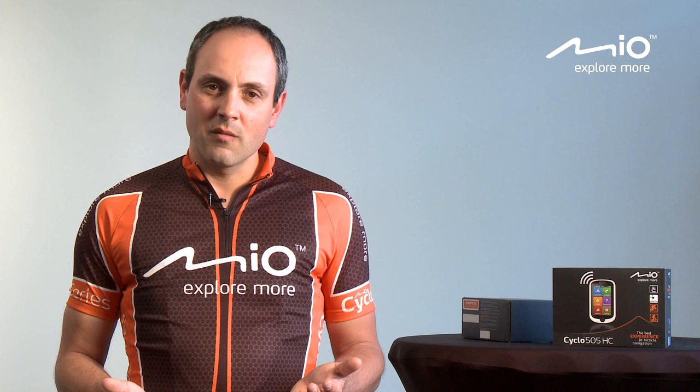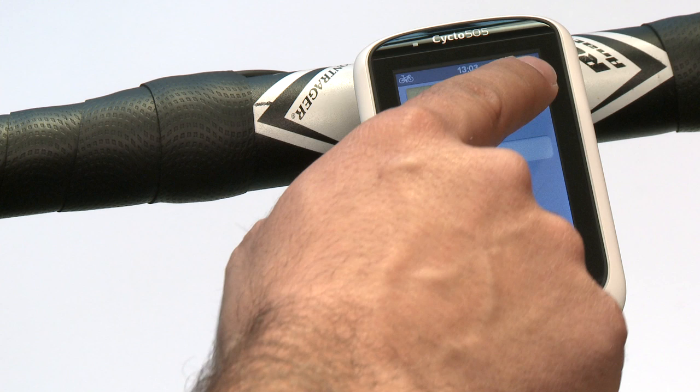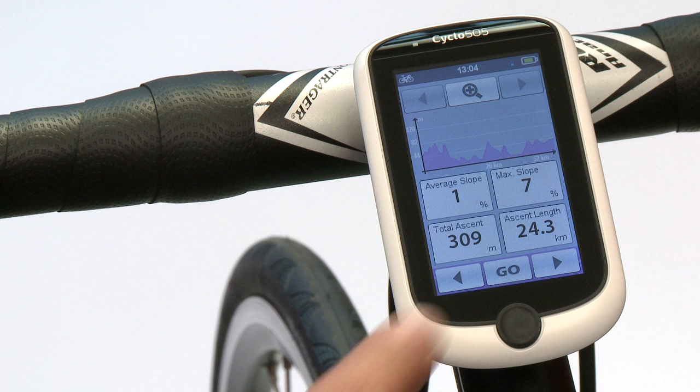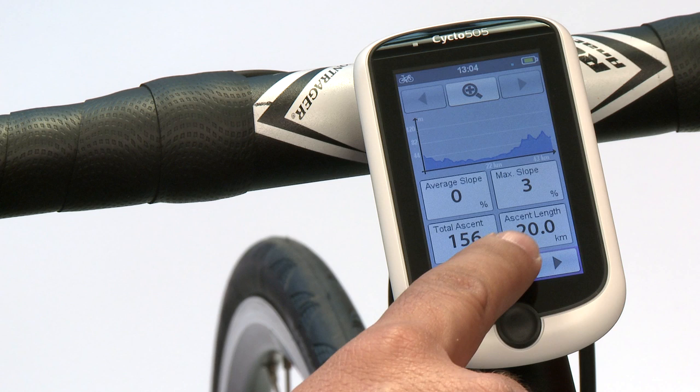One of the unique and fun functions we have added into Mio Cyclo is the Surprise Me function. I've been cycling for more than 15 years, every weekend with the same friends, and we always have the same discussion: where are we going? We always agree on the distance but never on where we're going. The Surprise Me function solves this problem — it creates three different tracks for you based on a distance or time you enter. After calculation it shows you three different tracks, with elevation and maximum slope per track, and you just pick one. During navigation you can see the elevation screen showing information about the next hill and how easy or difficult it is.